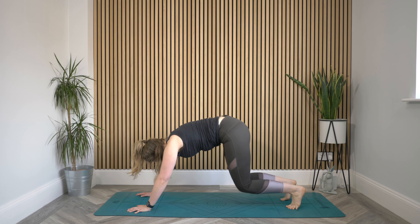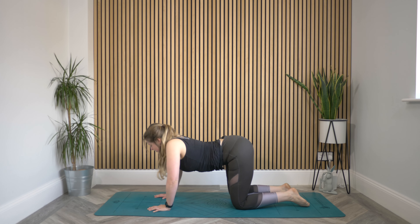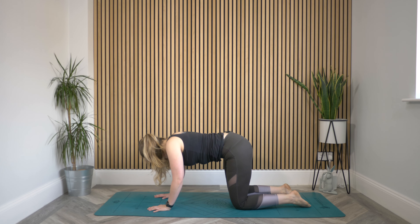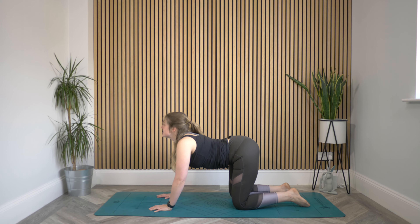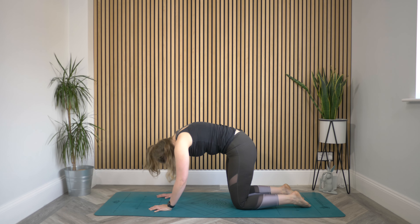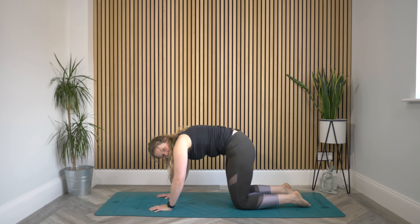Find that cat-cow again — inhaling to lower the belly, roll the shoulders back, lift the head. Exhale, press the spine up towards the ceiling. Sometimes it's so comforting to move through these poses that we know pretty well, and move through these routines that we know — because that routine and structure can help chill us out. Got a lot of time for moving meditations.